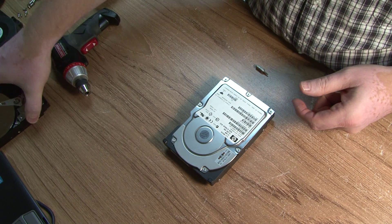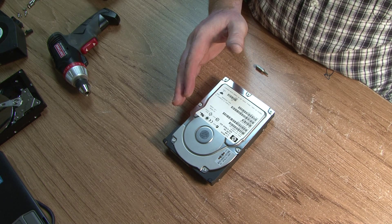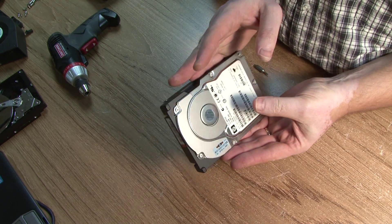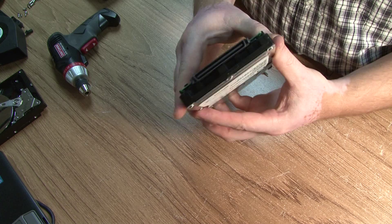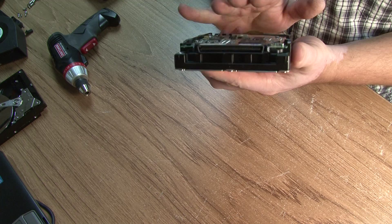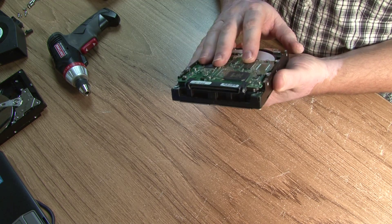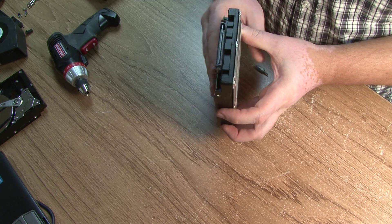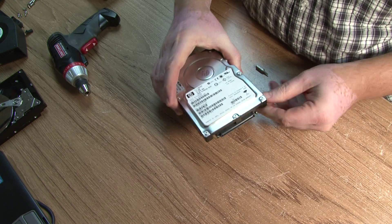This one is slightly different. This is a hard drive used in servers. First of all, it's much heavier. Second of all, you can't really use it in a household because it's got the SCSI interface. Actually, some of them do have eSATA or SATA, and there is another connector — it escapes my mind.